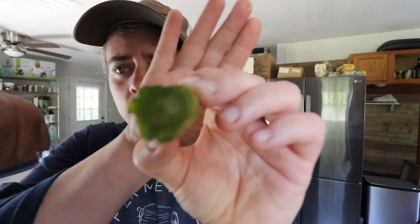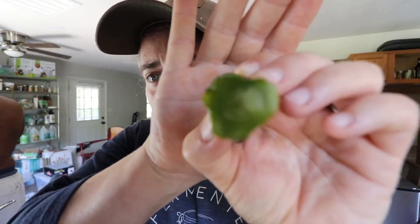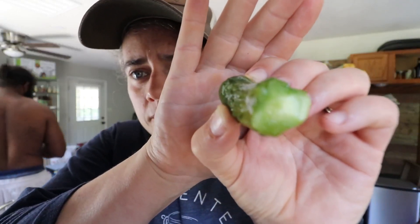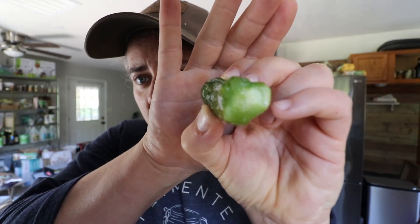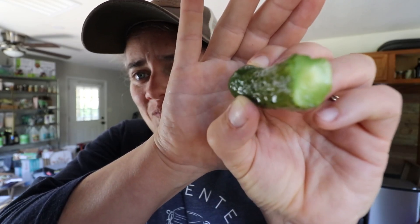You can see this line where it's actually penetrated the cucumber. You can see where it's been and where it is still raw. It's kind of neat, actually.